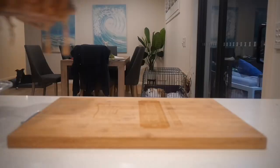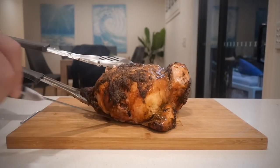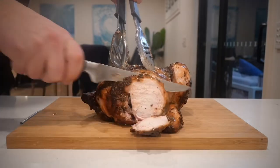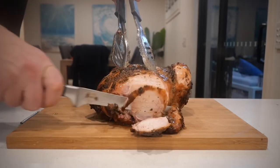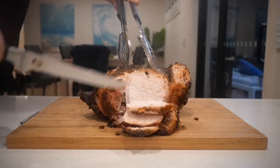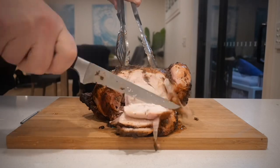Let's get this thing on the chopping board, slice it up, and see how she looks. I was super impressed with how juicy this chicken was — the smell was outstanding and the texture was absolutely fantastic.